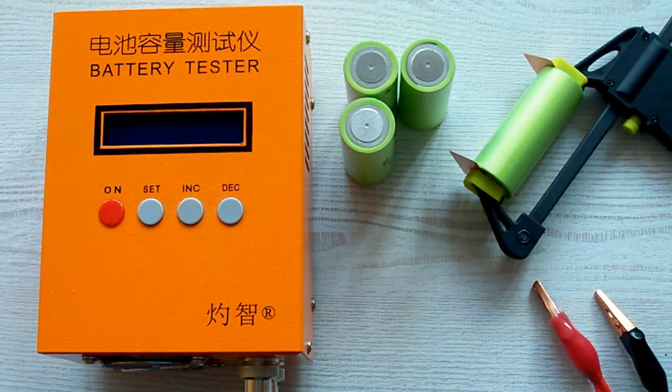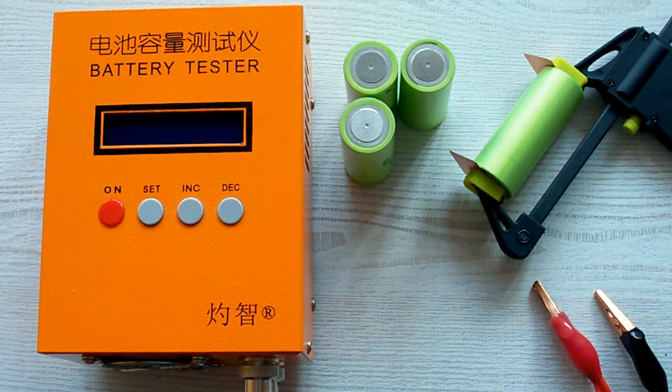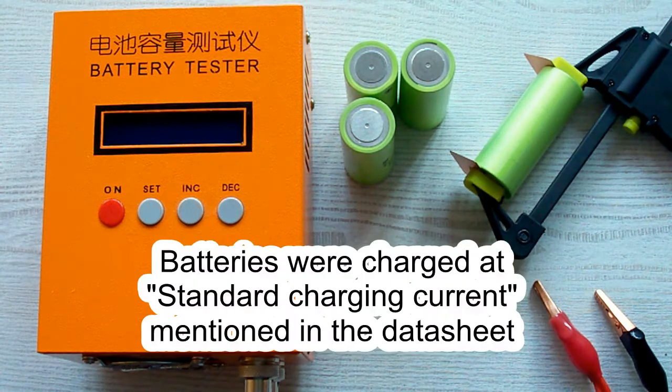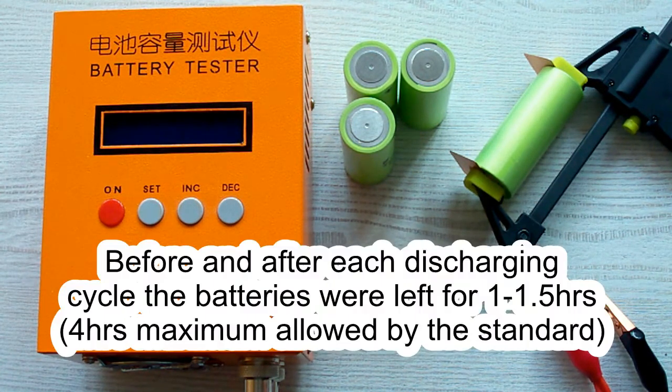I've followed all the prescriptions of the IEC61960 standard concerning battery capacity measurement. The air temperature was 20–25 degrees Celsius, and before each discharging cycle a battery was charged at its standard charging current mentioned in its datasheet, and after that it was left for one hour minimum. After the discharging cycle, it was also left for one hour minimum.